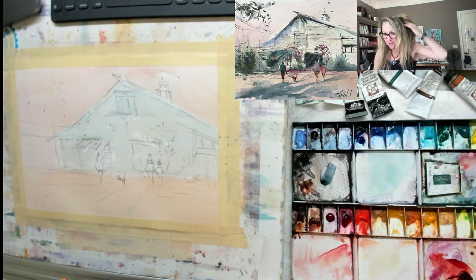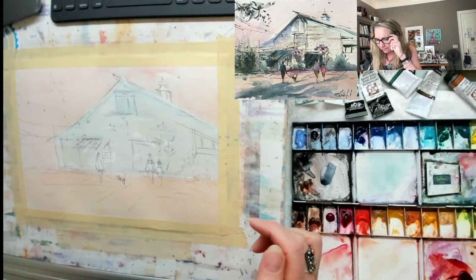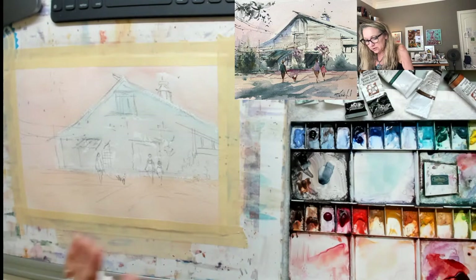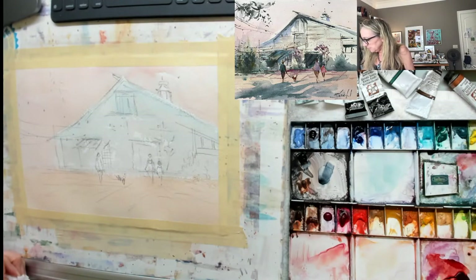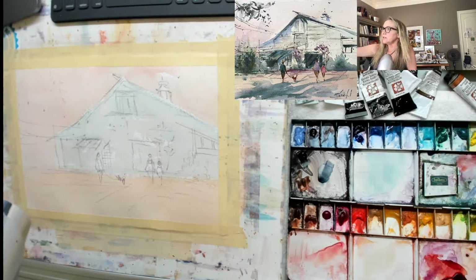Now I have to decide if I want to work back into this or if I want to dry it first. You can paint it all in one go if you let certain areas dry, or as they're drying you can add things to it. I generally paint it in three steps where I paint this wash in, then dry it off and go in with my second wash. That'll make it a little bit easier to control things, especially for beginners.